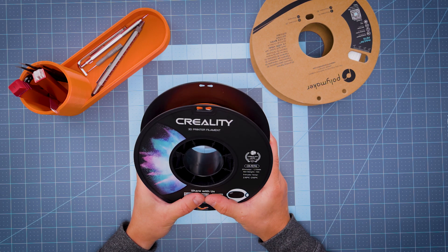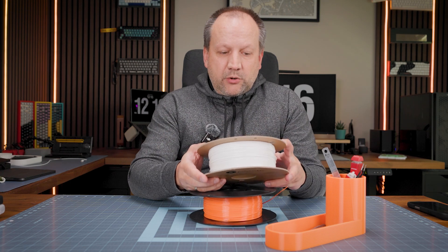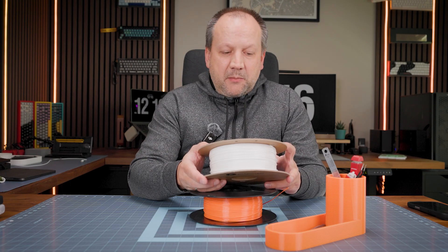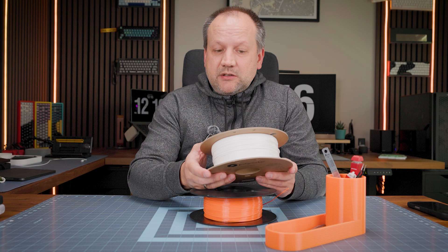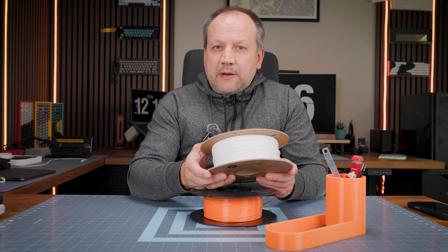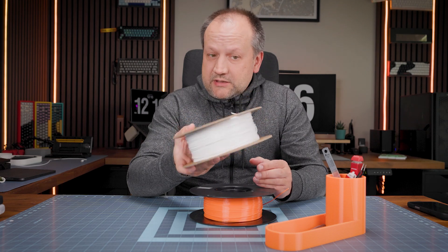The reason I say that is because I have Polymaker PolyLite PETG and I have a lot of issues with that material. I know I need to try drying it — I don't have a dryer yet — but with default out-of-the-box settings I have a lot of issues: it's bending, not sticking to the build plate, building up blobs and clogs, and all other issues. Not so with this Creality CR PETG.